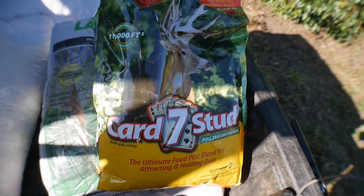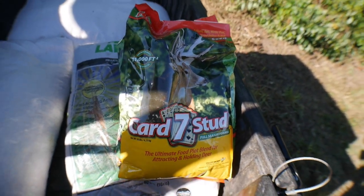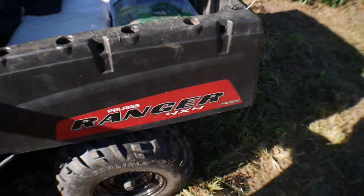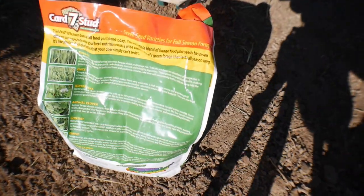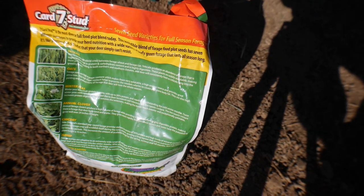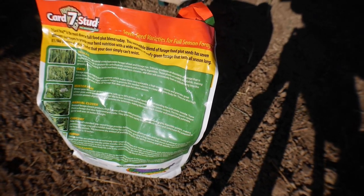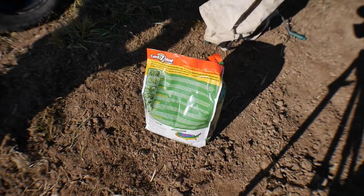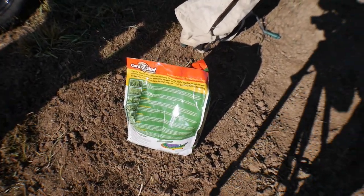Here's what we ended up going with — a seven card stud for seed. We've got triticale, oats, winter peas, annual clover, chicory, turnip, and radish. We're going to try that out. That's what's recommended for planting this time of year.